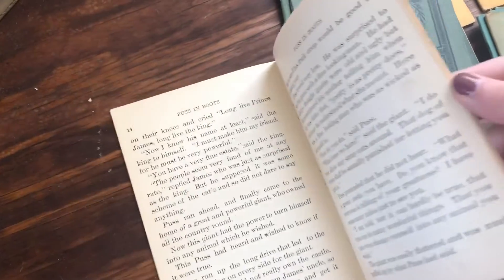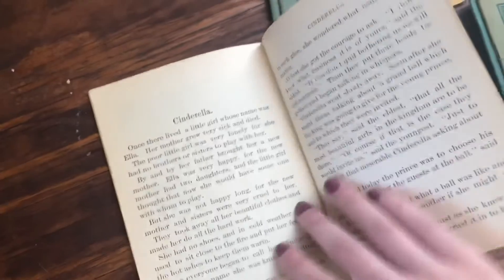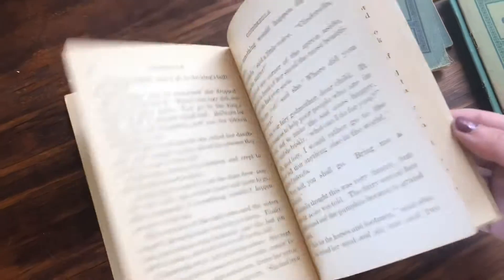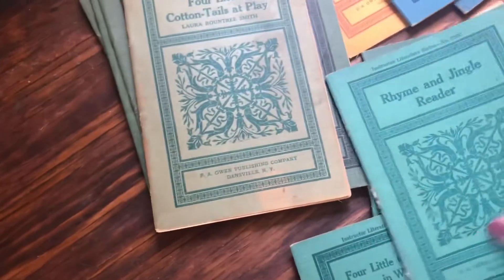I studied children's lit in college and there are tons of different versions of Cinderella, so this is obviously just one of them — pretty cool. And then one more that I thought was really cute is the Rhyme and Jingle Reader, so I'll take you inside.